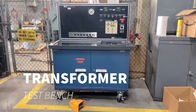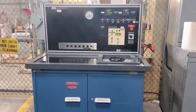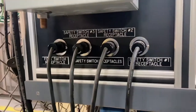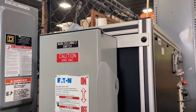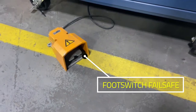The custom-built transformer test bench from JM Test Systems. Highly visible panel mount controls and instruments for easy access to help monitor your testing. Safety switch receptacles and main disconnect switch are both conveniently located on the left side of the unit, along with the foot switch failsafe which must be enabled to perform tests.